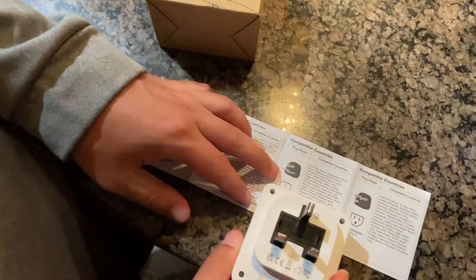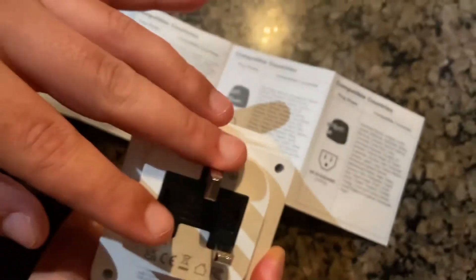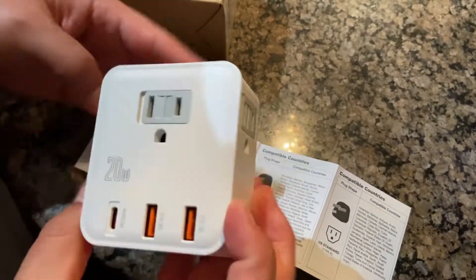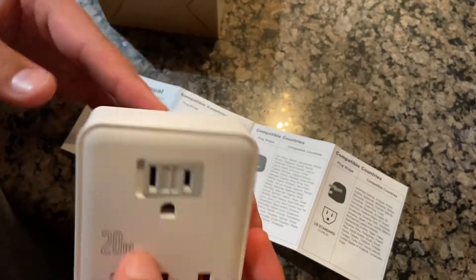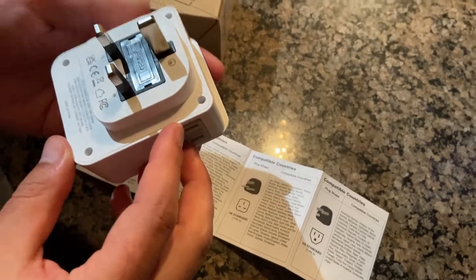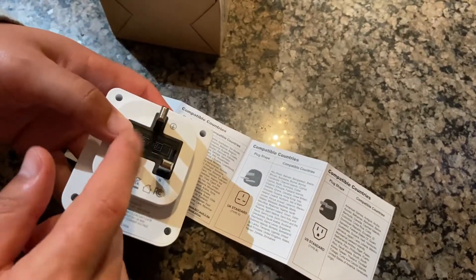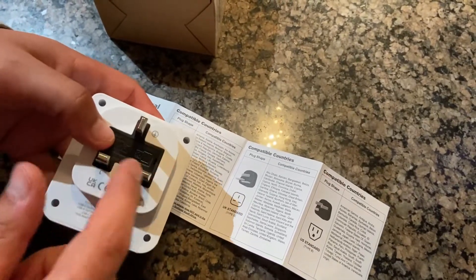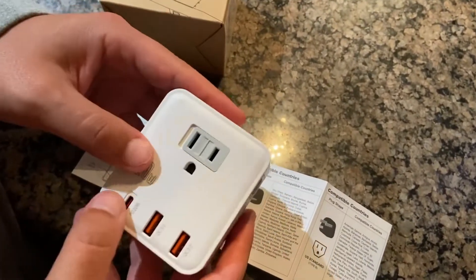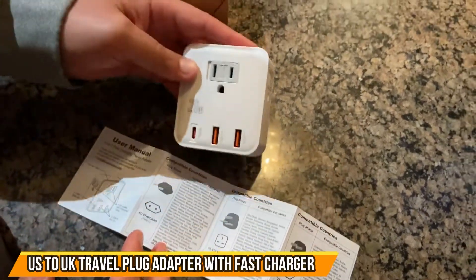This one is for UK standard, so if you go to the UK, you could plug this into the wall and then have your US plugs plug into it. It's supposed to be fast charging at 20 watts, so it should charge your phone pretty fast or whatever else you need charged. You can only use this in the UK because that's the way the plug is shaped — it's the UK standard plug to plug into an outlet. But you can convert your US plugs by plugging them into it and charging your devices. Check it out.